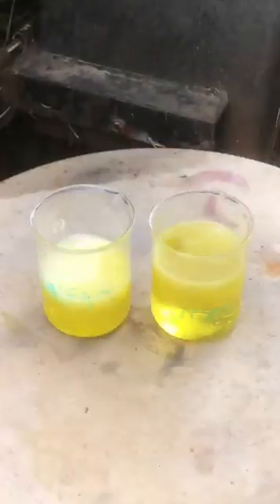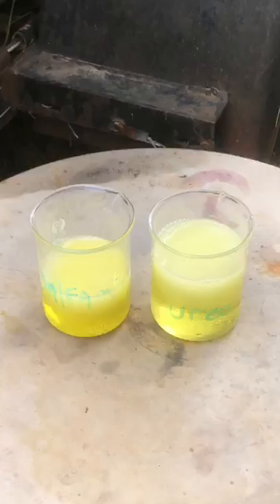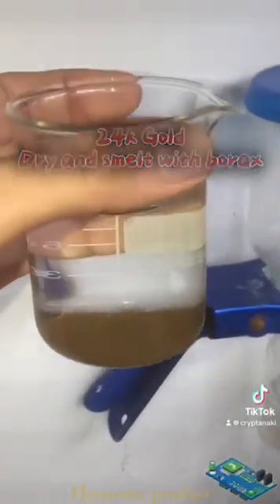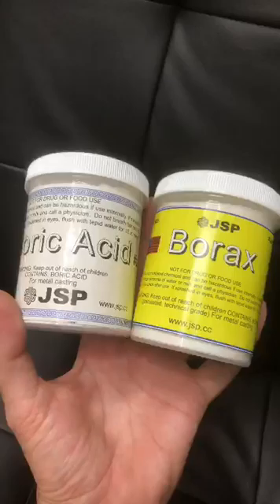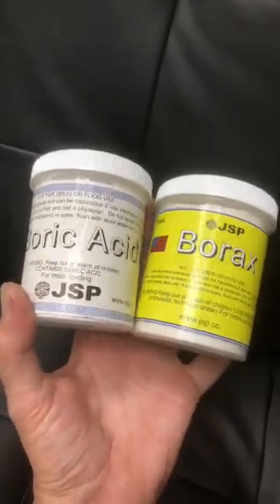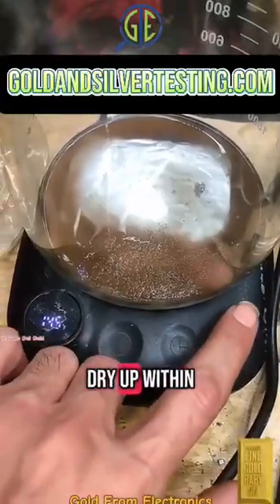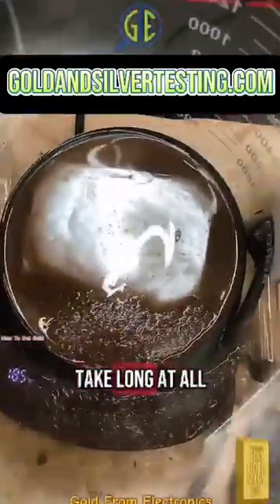Now it's time to precipitate out the gold with some precipitant. Now that we have our 24 karat gold mud, we'll let that dry and then we can go ahead and smelt it down with some borax or some boric acid. You can warm it up in your beaker and it will dry up within about 10 to 15 minutes — doesn't take long at all.